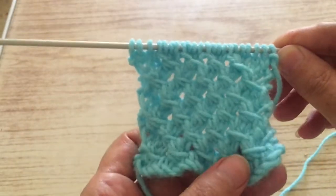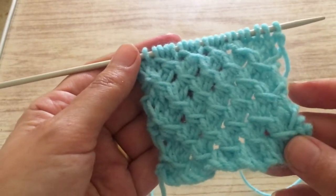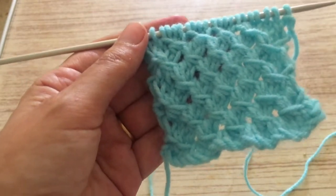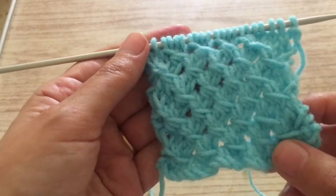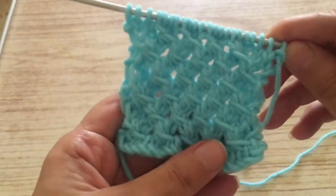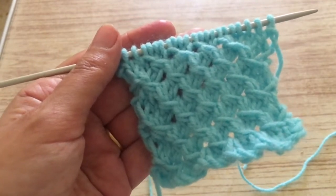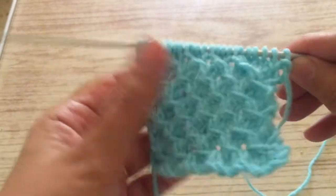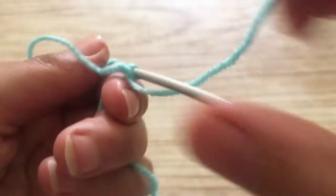Hello everyone, today I'm going to show you how to make the stitch — it's an edited stitch. All you have to do is repeat four rows; the alternate row is always the purl row. The important thing is that on the purl row you leave the stitches very loose, so you will manage to make this. It's a beautiful stitch. It can be used for a bag, a shawl, a pocket, a headband — many things. We start by casting on multiples of four.